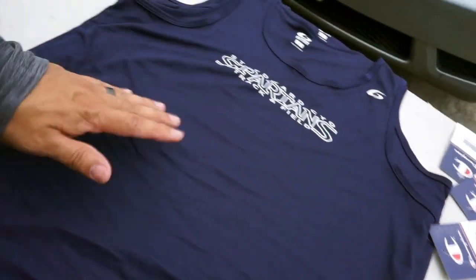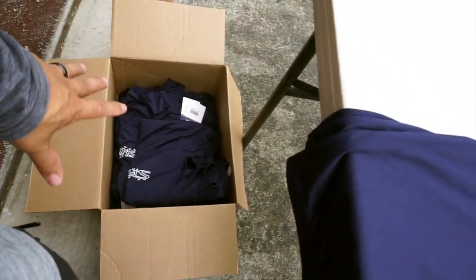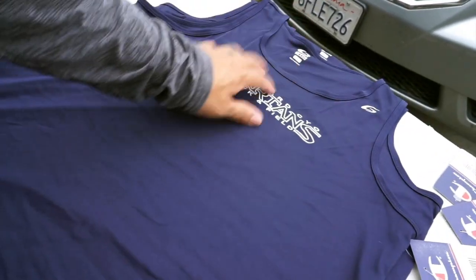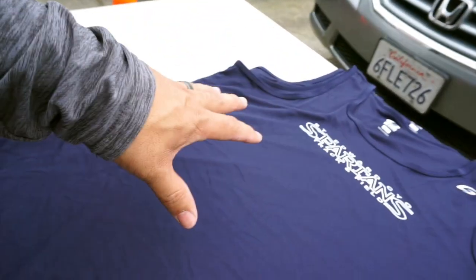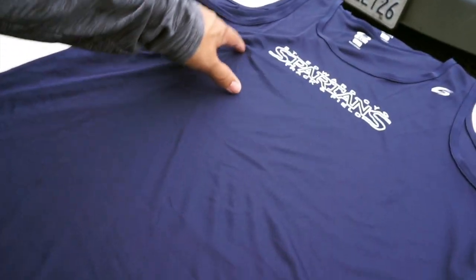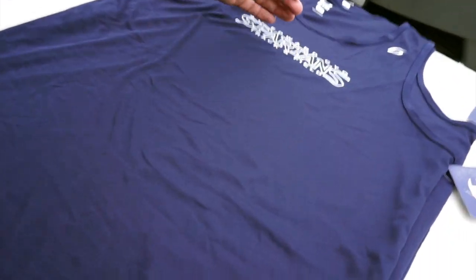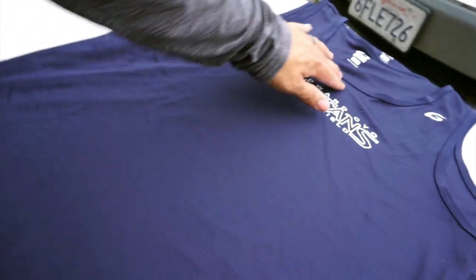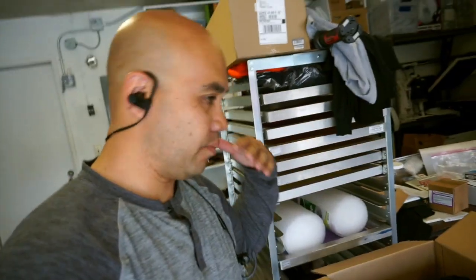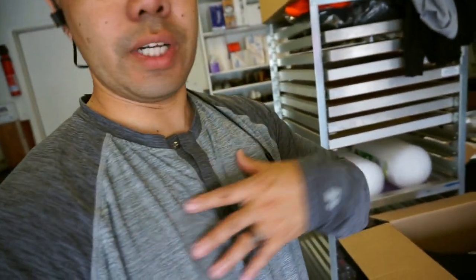Alright guys, so this is how it looks. This is actually an adult large. I've already started packaging them up. A little different as far as location — we're going about 2 inches from the neck because this is for track and field. They have to put a bib, like the paper with their number on it, so that's why we wanted the logo design a little bit higher. We came up with about 2 inches from the top of the collar to the top of the design. The design is moved higher so they can put that paper bib underneath it so they have their numbers and stuff.